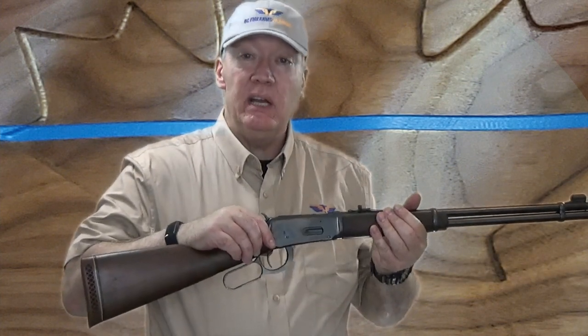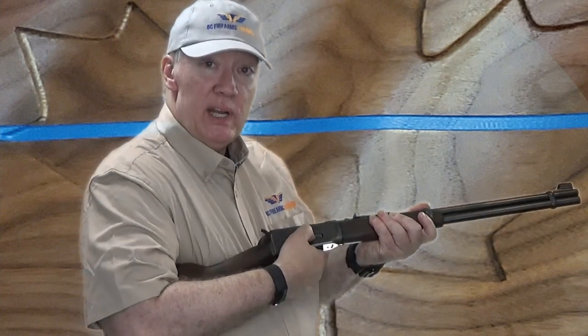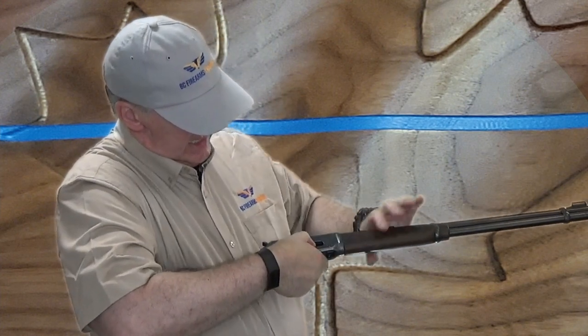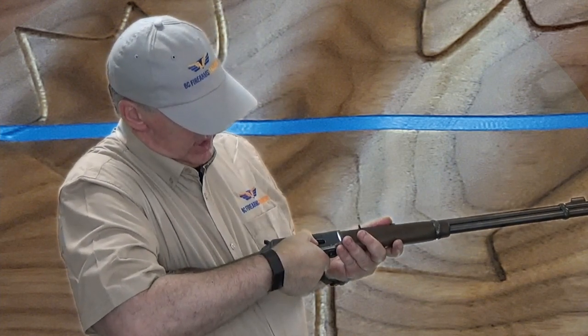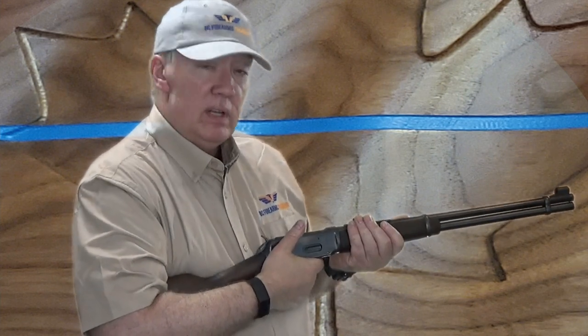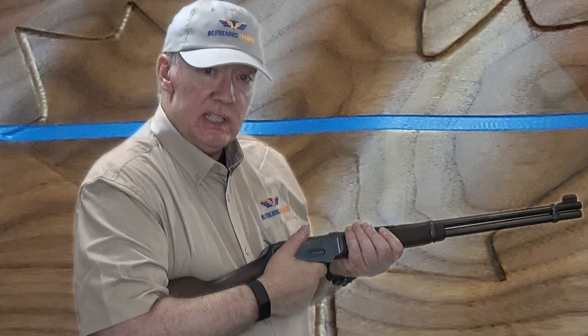This is a Winchester Model 94. If I pick this up, the first thing I need to do is see if there's any ammunition in this firearm to be removed. I'm going to press down on the loading gate here and look inside to see if I can see any ammunition in the tubular magazine. Now that I know there's no ammunition in there, I'm going to open the action.